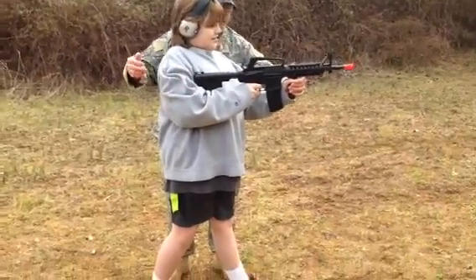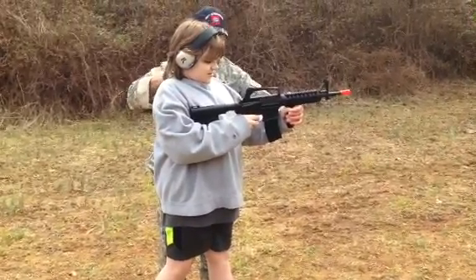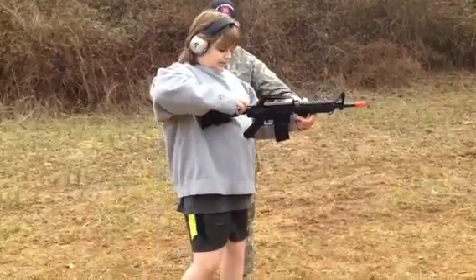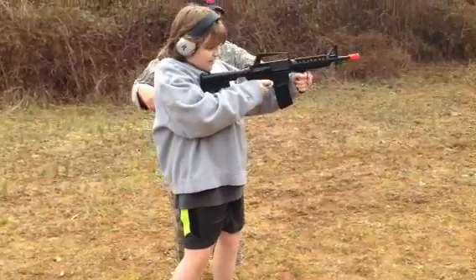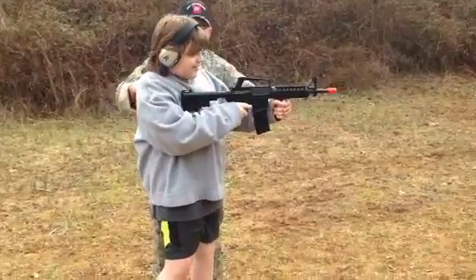You've got to pull the handle back. You have to do that every time? Every time. This is a bolt-action rifle. Alright! You hit it.